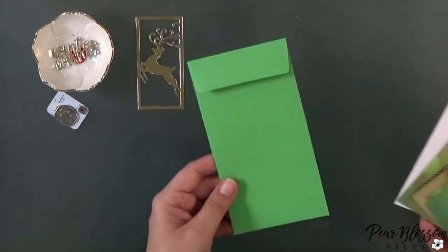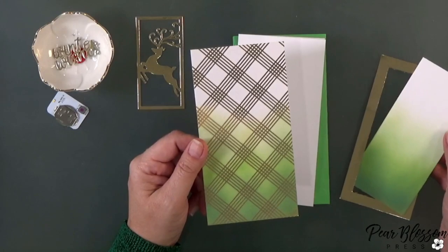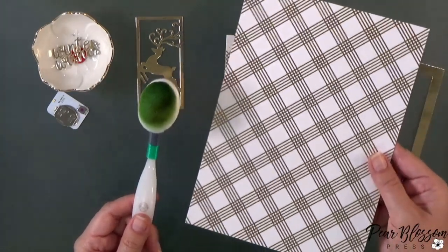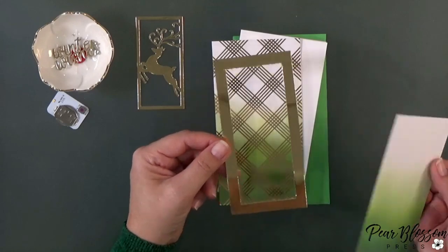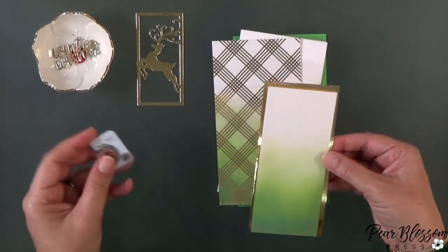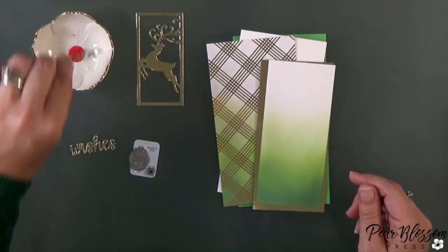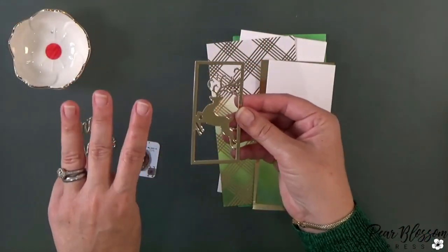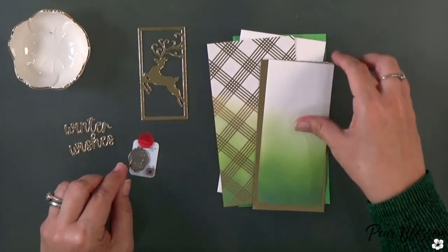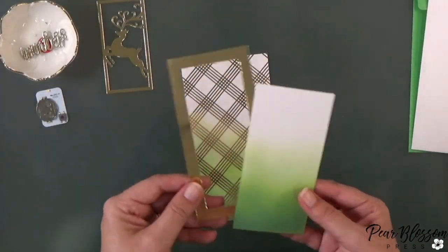Let's take a look at the mini slimline first. I've got a green envelope and a card base cut from white cardstock. I took a foiled piece of pattern paper that was white and gold, then another panel of white and ink blended some green ink onto it — really simple, just adds some interest. I've got a gold mirror cardstock piece with the center cut out; it's a little larger than my white panel, and cutting out the center allows the light to come through. I also have a little circle of vellum colored red with a Copic marker to add a red undertone to the light.